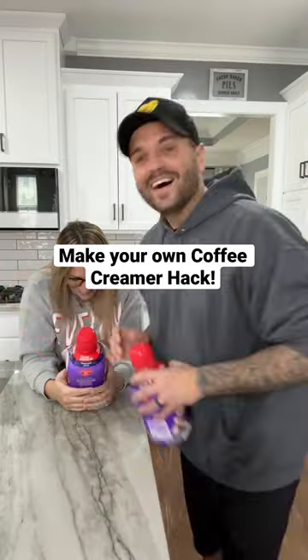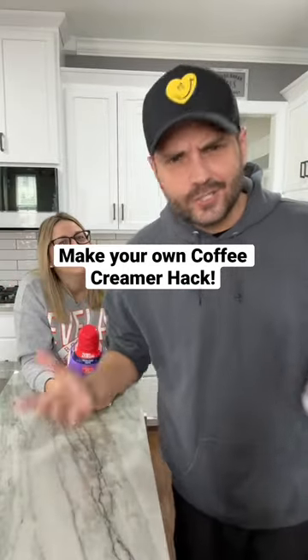Oh, wow. That looks good. Yeah. Okay. First off, comment down below — do you drink coffee? Yes or no?